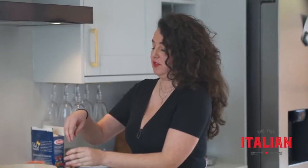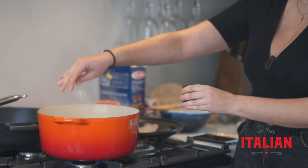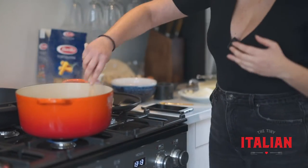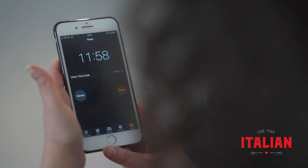First, get a pan full of water and bring it to the boil. As soon as it's boiling, grab some salt and season it generously, then add your pasta and give that a good stir.